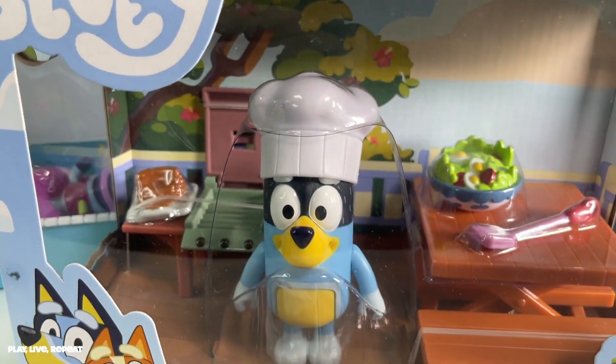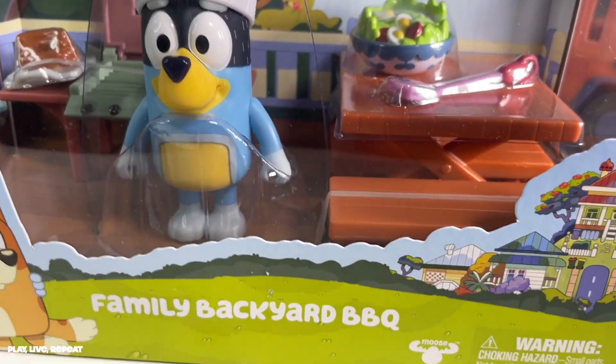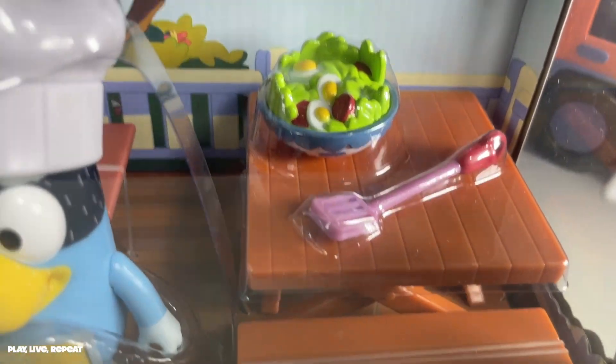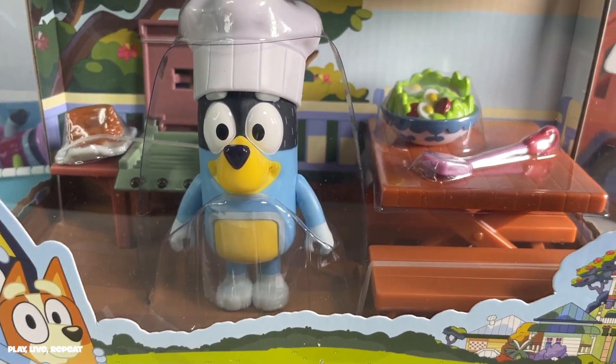Bluey fans, do you remember the barbecue episode with adorable Bingo in her relax-a-chair? Well, now we could recreate that a little bit. We got the salad at least, and we have a really cool pink spatula and some sausages, and we have Bandit — world's best chef on the barbecue. Let's get this unboxed, Bluey fans.